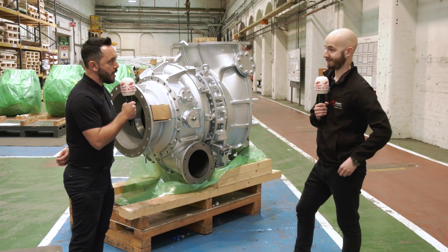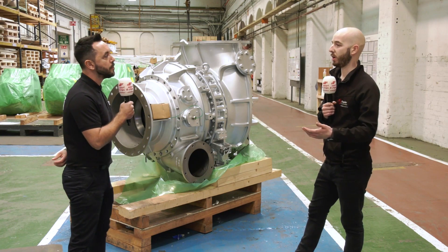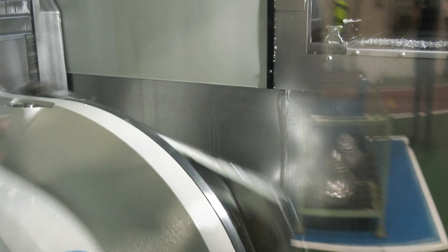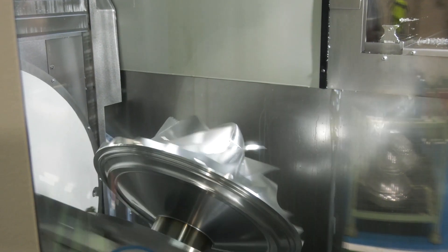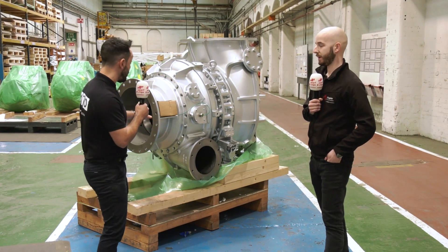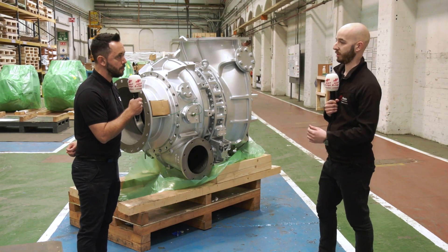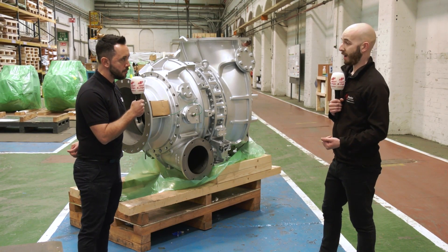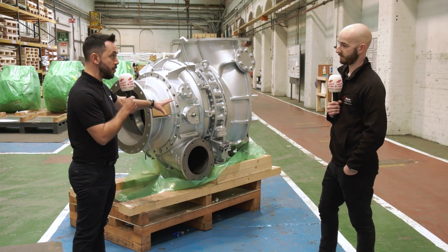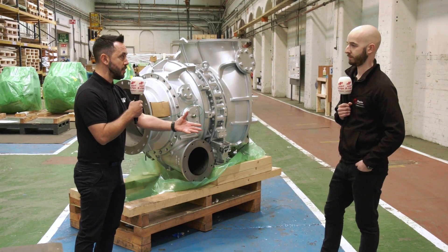The rotor shaft connects through the assembly, with the compressor attached on the opposite end. Manufacturing involves all common machining processes — a lot of turning, grinding, and milling — all to high tolerances because it's rotating equipment. Moving to the front end, the impellers are made on the new Grob machines. The impeller is totally imperative to the finished turbocharger — it gives all the performance. From a machine tool perspective, they need a powerful machine with high accuracy and good surface finish.